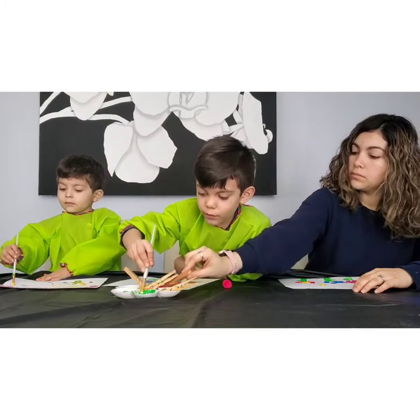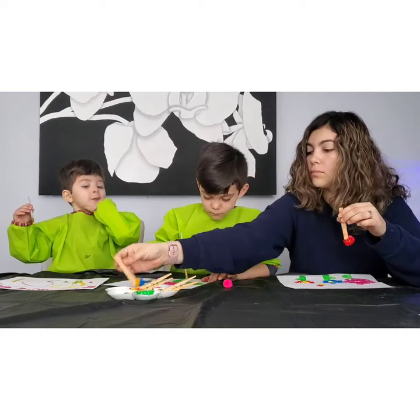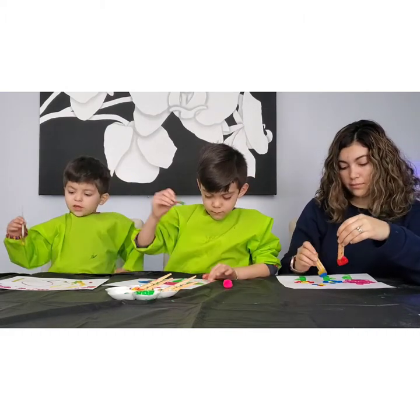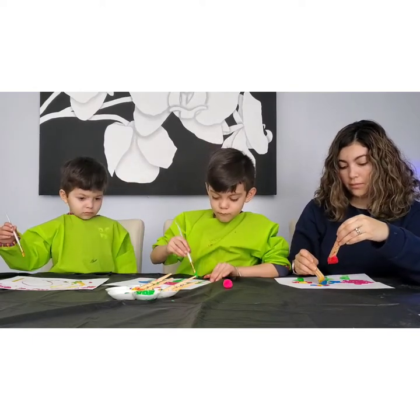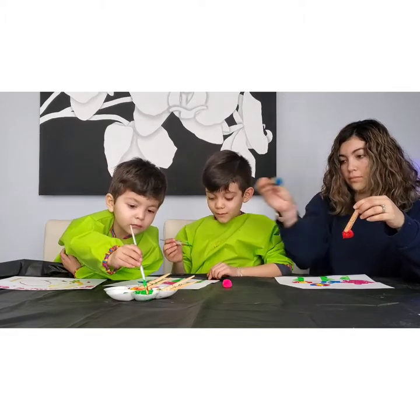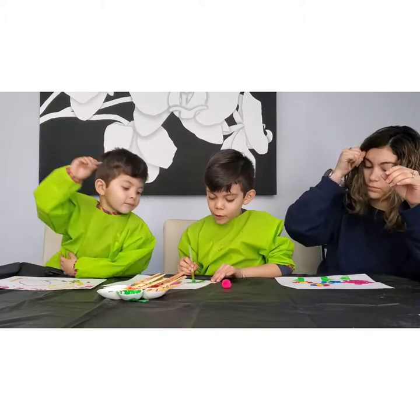I need some more green. It's okay, honey. I want my orange. I need green for my baby — for my baby third baby flower.